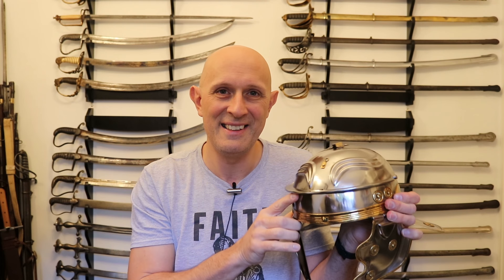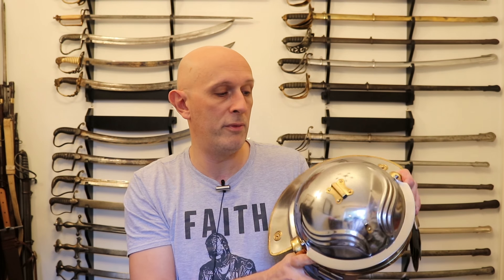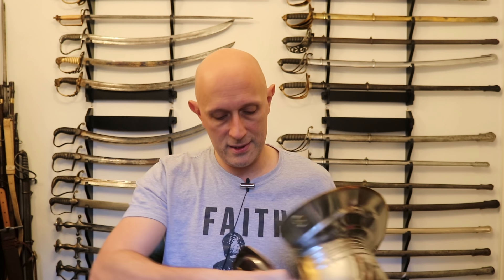We're going to mount this in such a way that it has some give to it, like a person's head does, and we'll put something inside to simulate a head. Once I've tested it with several pilum throws, I'll have a go at it with the falx — probably in a separate video — and we'll see what the falx actually does to this type of helmet, and maybe understand why the Romans felt the need to change the helmet design and add to it.